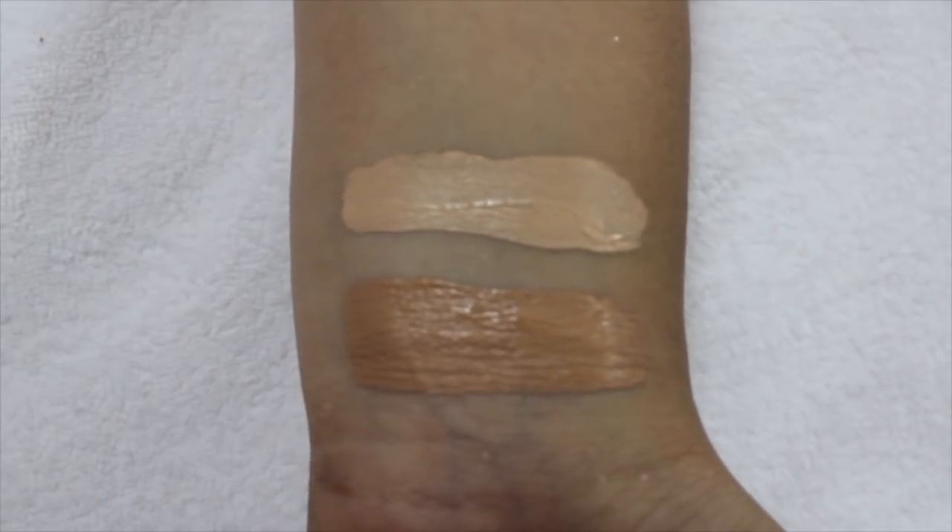Coming to the concealers, Colourpop launched their No Filter Concealers and I've bought two of them. My shade is Light 20, and I bought Medium Tan 35 for my sister. I love the Colourpop No Filter Concealers — they give you full coverage. However, they do tend to oxidize a bit, so you have to make sure you buy a few shades lighter. When you blend it out and it sits for some time, it will get darker. Otherwise, I love these concealers because they're really amazing.